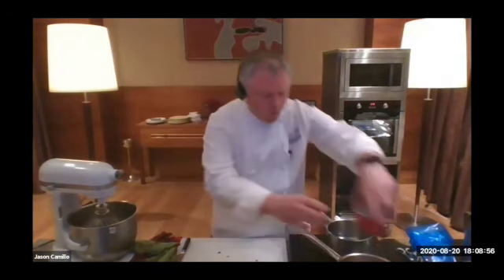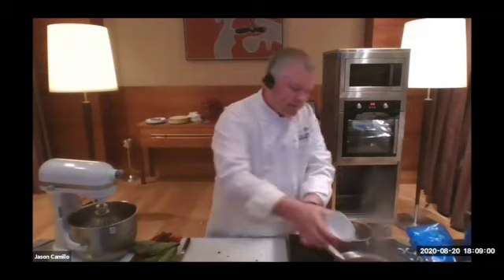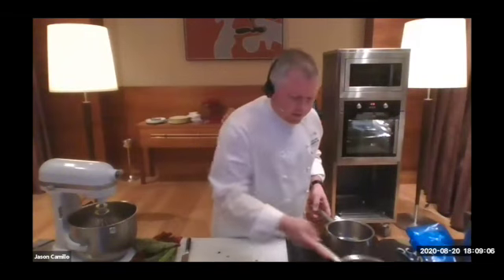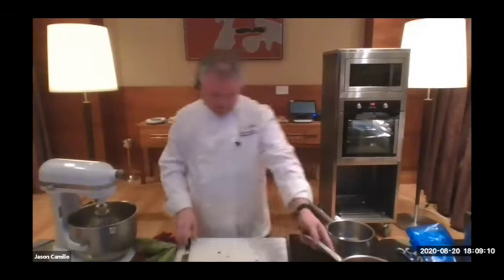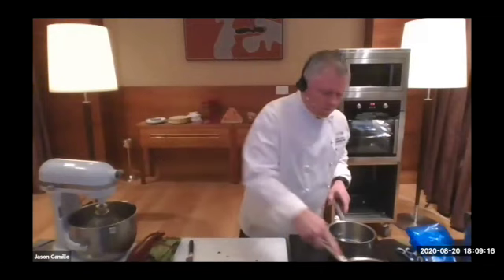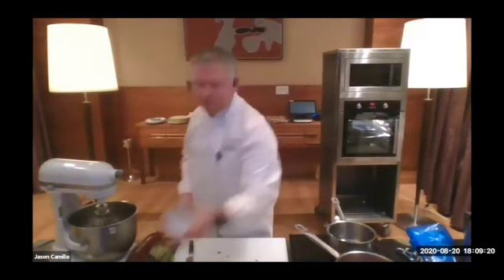Just a little bit of water. We cook that off until it's nice and soft — it'll take a couple of minutes. Whilst we're doing that, what we want to do is line our soufflé moulds.